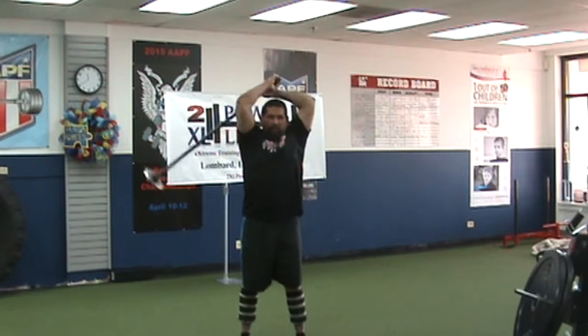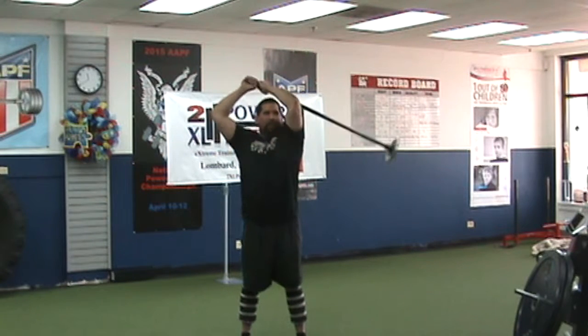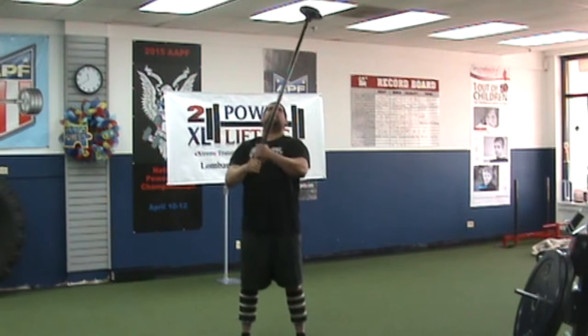What you want to do is work your way up to about a parallel pendulum. It's very important that you're keeping the ribcage down — butt and gut — keeping that brace. And then once you've got it going good, you can give it a pull.